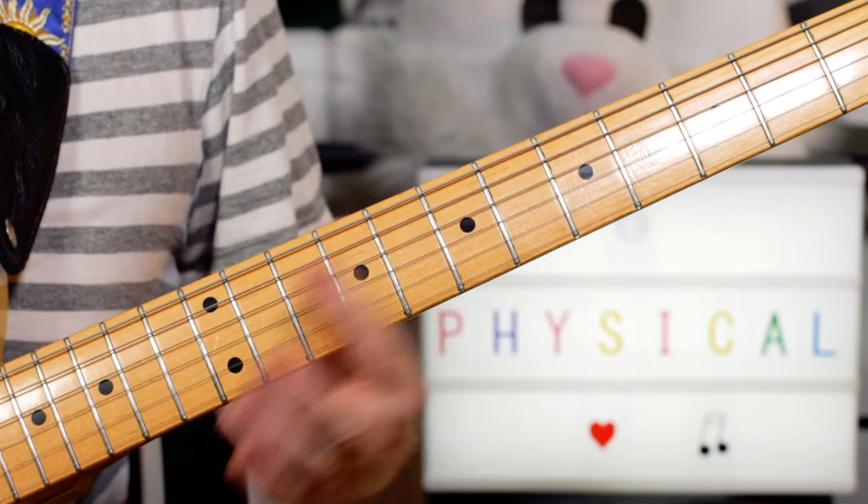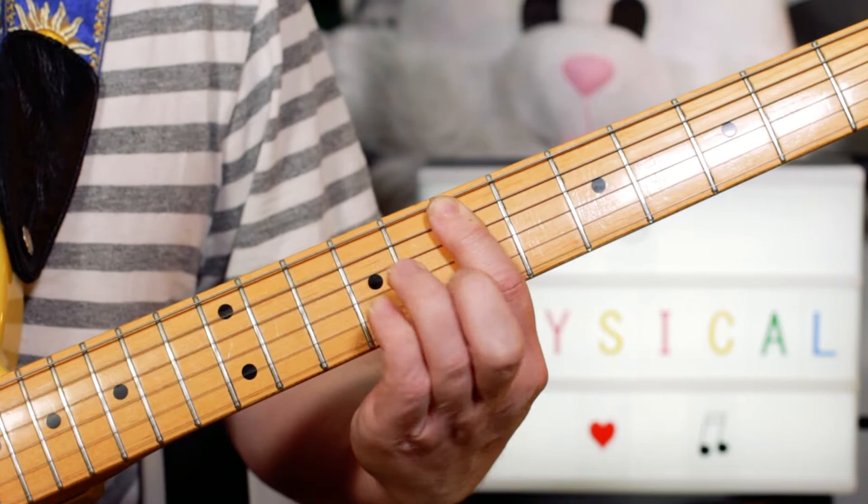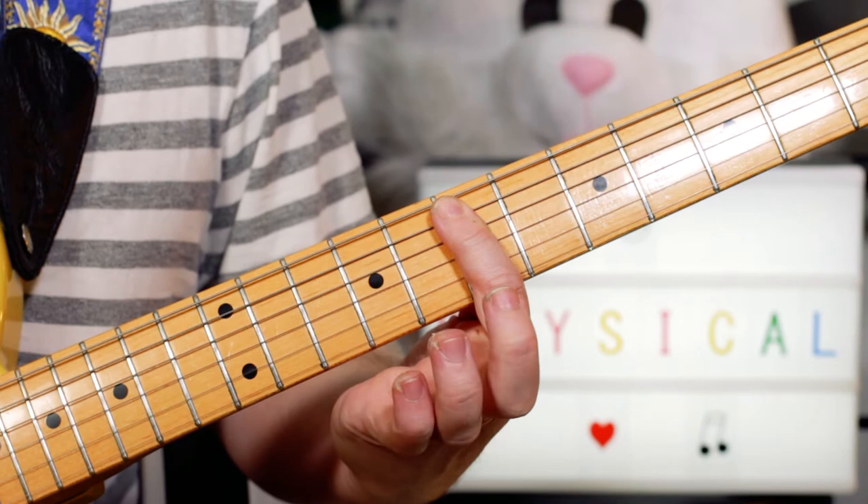And then I'm playing E minor. Then just taking my fingers off to get a D with an E in the bass. So just E minor, taking the fingers off, back to E minor, finish back on the D with an E in the bass.